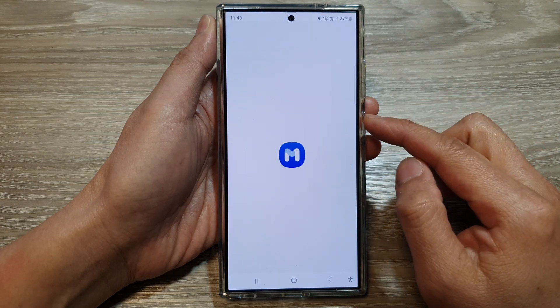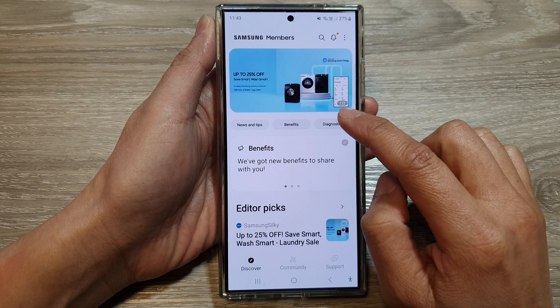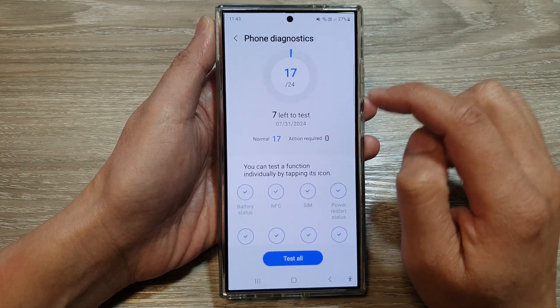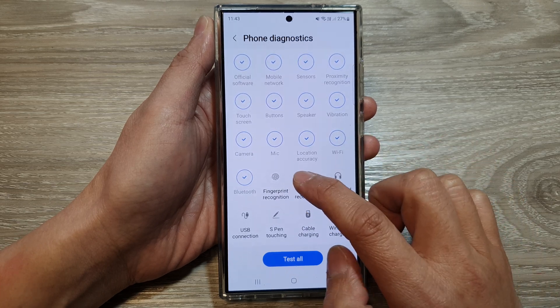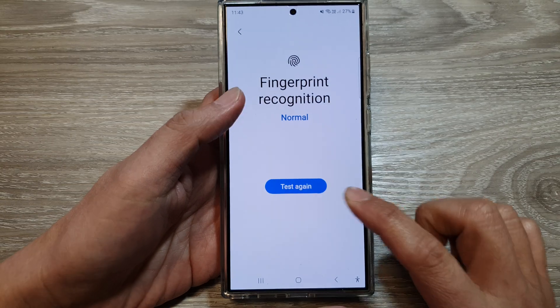In Samsung Members, tap on the Diagnostics button, then tap on Phone Diagnostics. Next, scroll down and tap on Fingerprint Recognition.